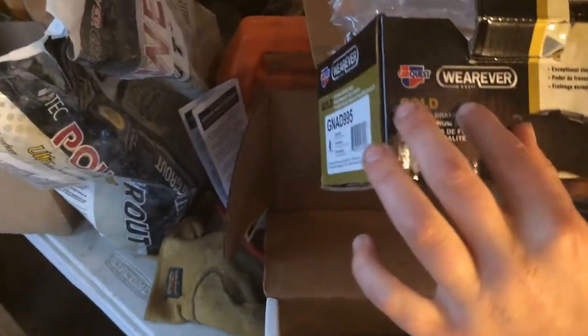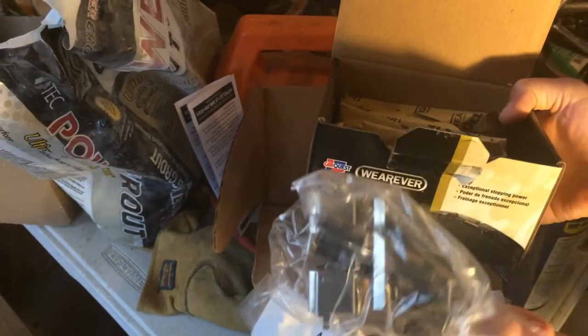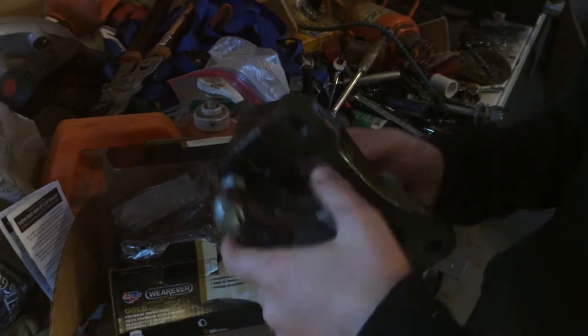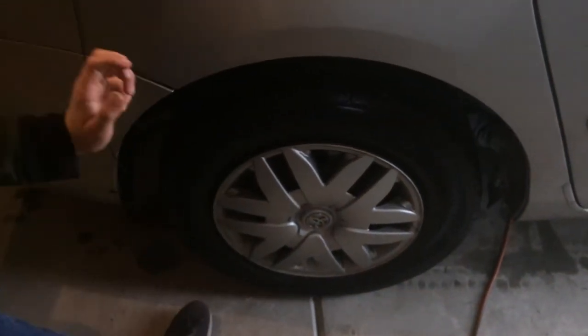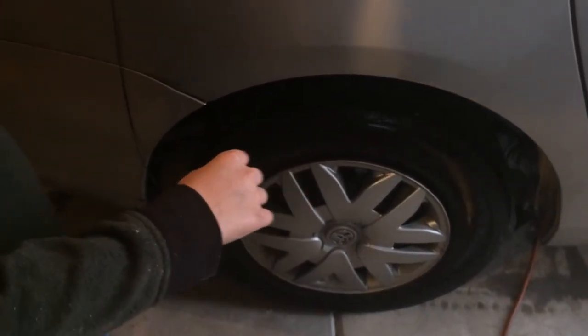We bought about $90 worth of parts. These are the brake pads — they look kind of like that. There are some brake holders, and then this is the caliper — a pretty heavy-looking thing. It's got a little thing that holds the brake pads.